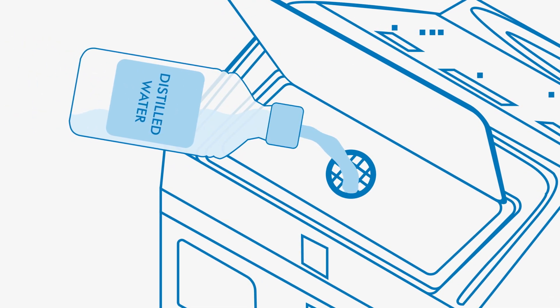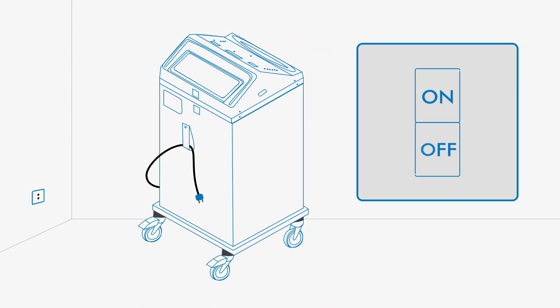Check the level of distilled water in the reservoir. Top off as needed until water is visible just below the plastic grate. Insert the power cord into a properly grounded hospital outlet.